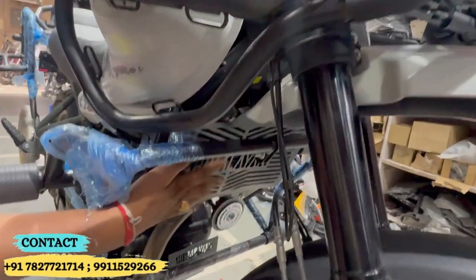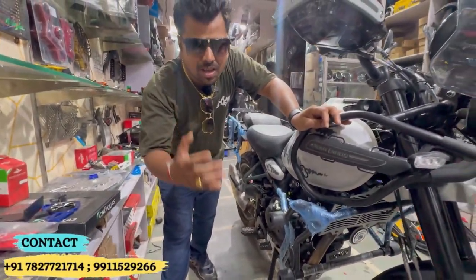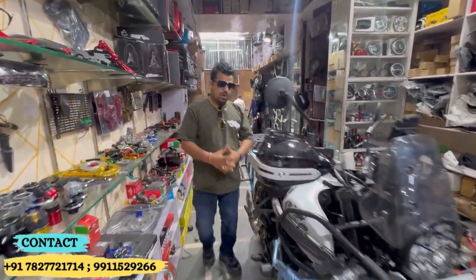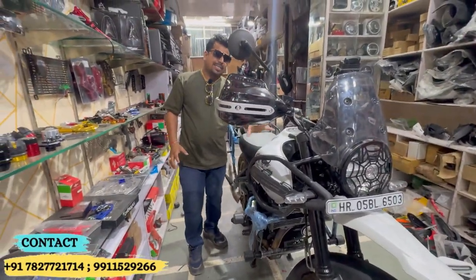Here you will see the sump guard — this protects the oil filter and keeps it safe. It could be plastic, but we can put metal with it. This is the crash guard, which you put on the tank area.